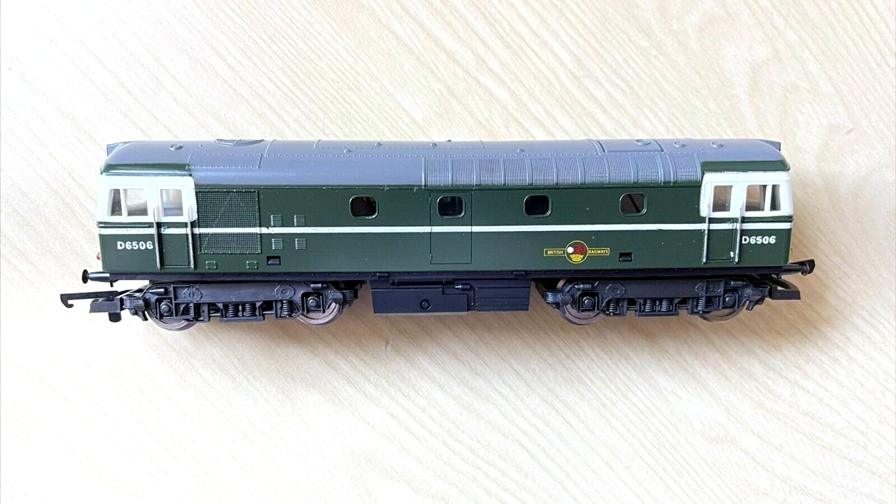Regular viewers will know I'm a great fan of Lima diesels. The basic models are very good but a few simple modifications can make them look and run much better. Previously I have worked on a number of the later models but this is a very early one, so maybe a tougher task. I only paid £34 including postage for this one, so if it doesn't turn out well I won't have lost much money, but if it does well we shall find out by the end of part two.